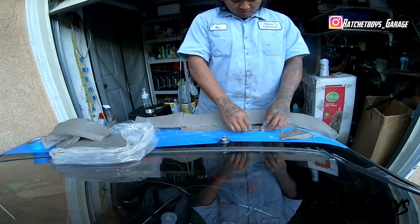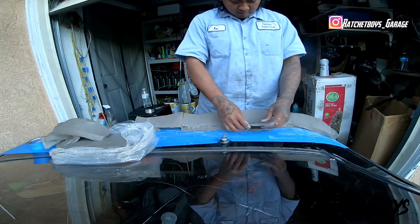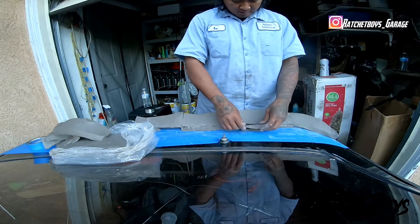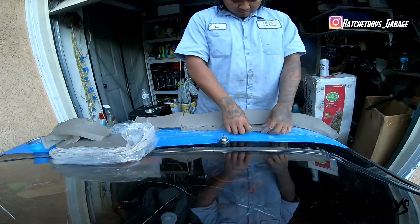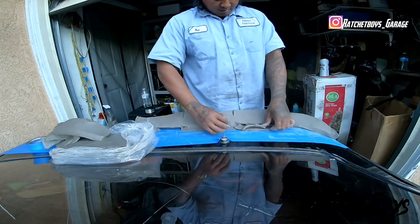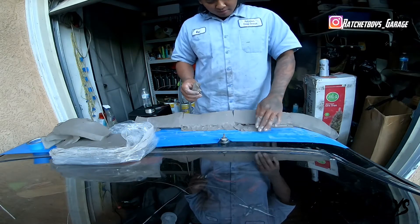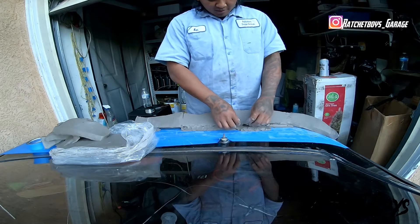I was losing too much sleep not being able to do it with the foam, so I came up with this one night. First time using clay — like ever — besides in grade school. I don't remember any of it.